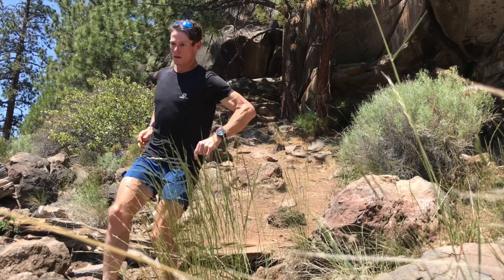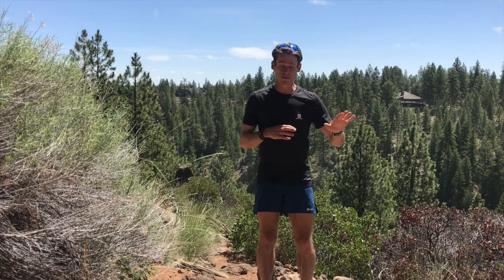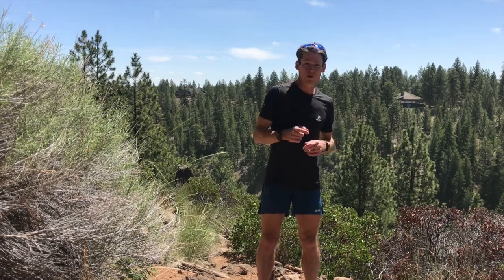Part of running downhill is the strength component. Going uphill you're limited by your physiology, but going downhill you're limited by your strength. The stronger you are, the easier it is to place your feet precisely and absorb impact — especially when dropping off rocks. The more you practice downhill technique and the stronger you get, the better and easier it becomes.